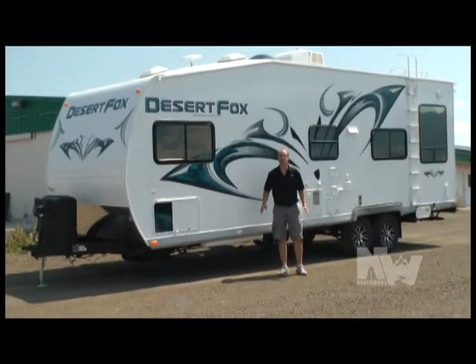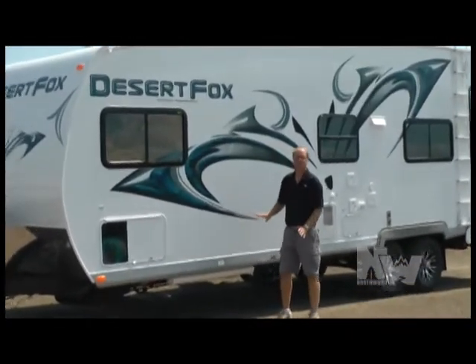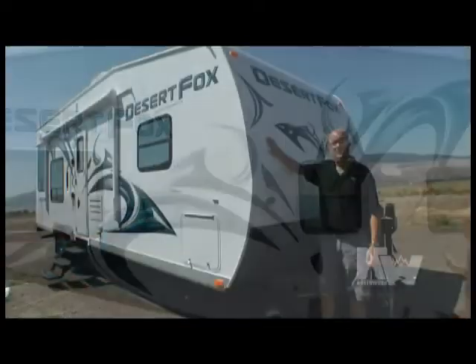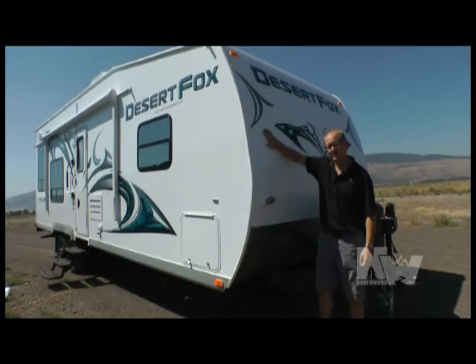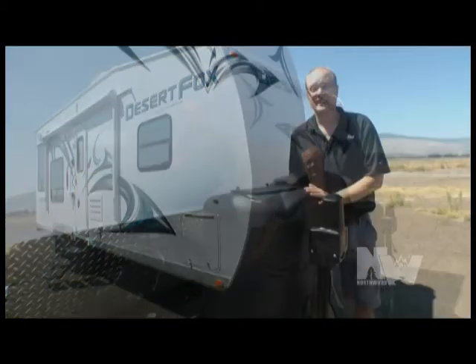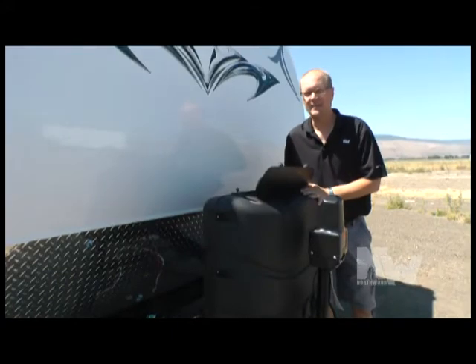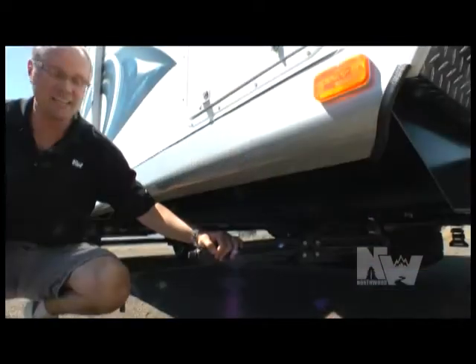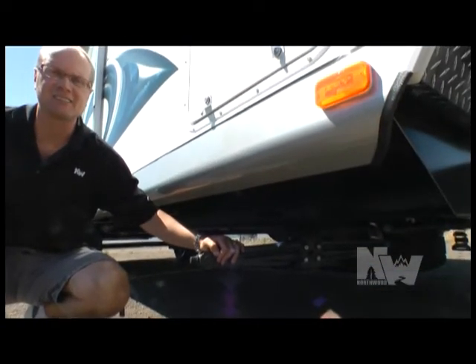Just like all the sports it's made to support, the Desert Fox exterior always has some extreme dynamic graphics. The Desert Fox comes with a one-piece laminated fiberglass front with complimentary diamond plate gravel guard, easy access molded ABS LP tank cover, standard 12-volt power tongue jack, LED hitch light, and standard front and rear stabilizer jacks.